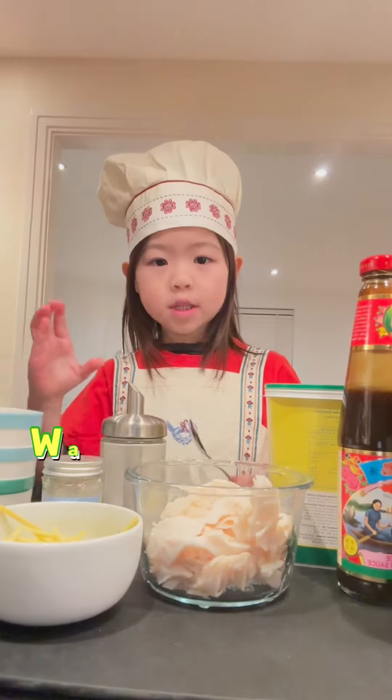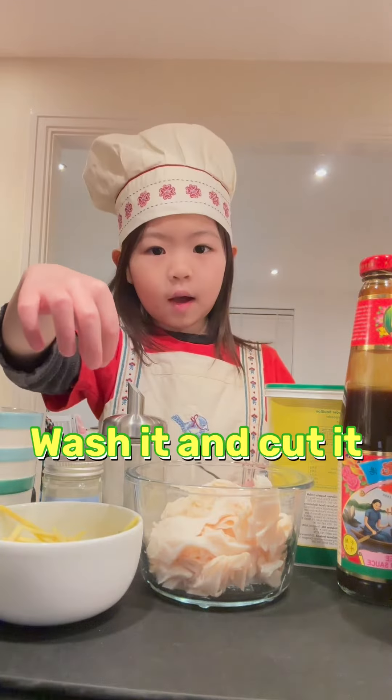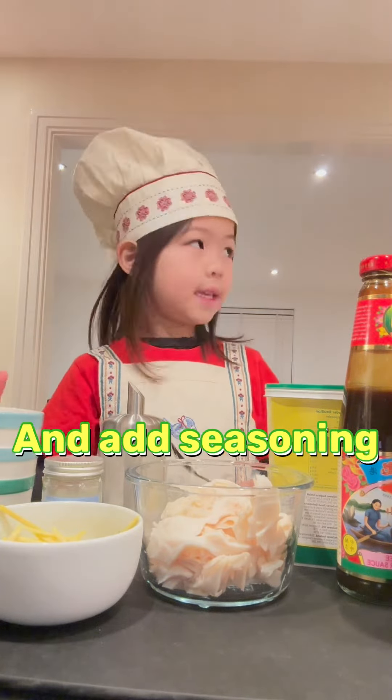Look, we washed the El Pai Yee, and we cut the El Pai Yee, and we add seasoning, yes.